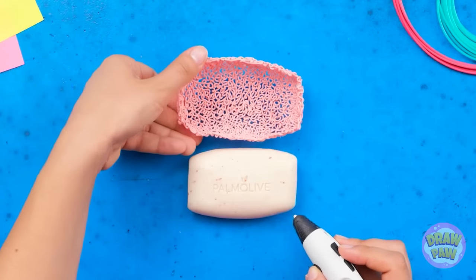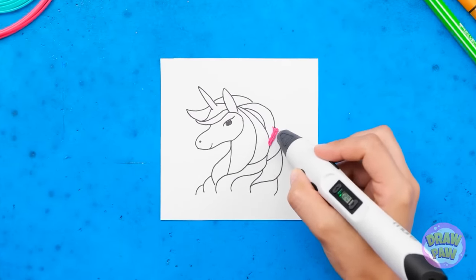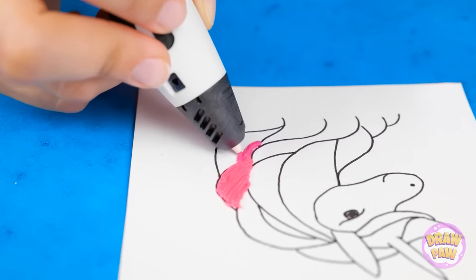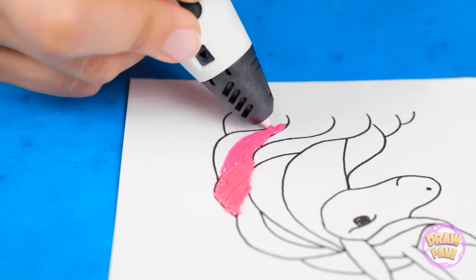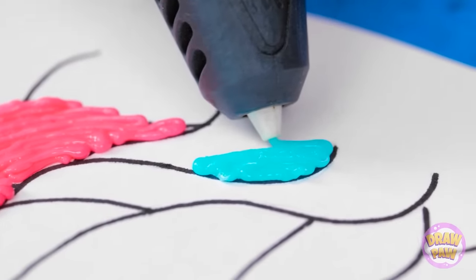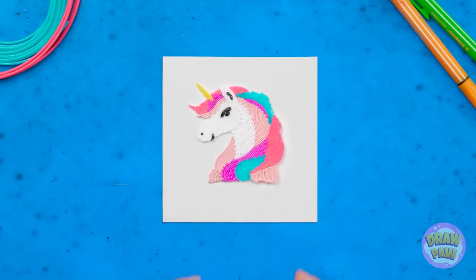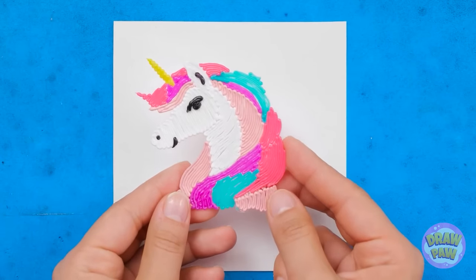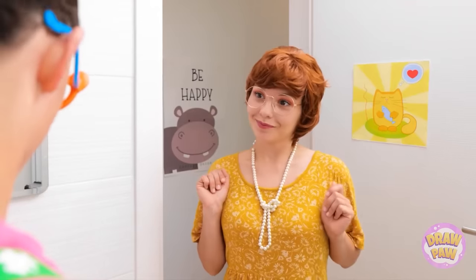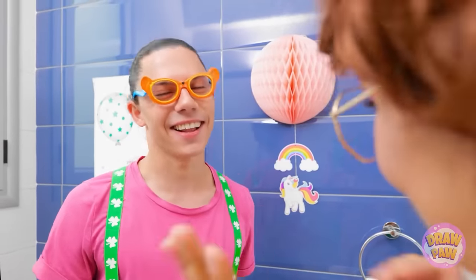But we're not done yet! Use the pen to color in this illustration — we chose a unicorn! Use different colors to make it more dynamic. Simply release the color gel with back and forth motions. And voila — a unicorn! Check out this adorable soap dish. Put it in and it's nice and snug! Nicely done! I'm keeping my eyes on you!